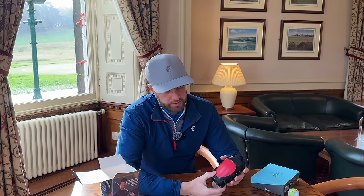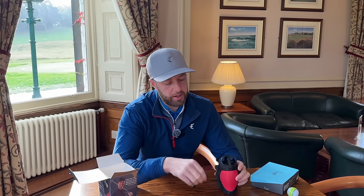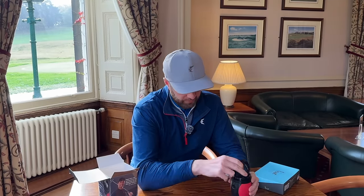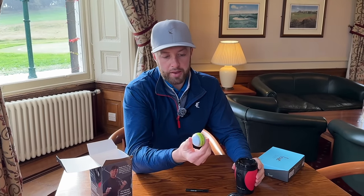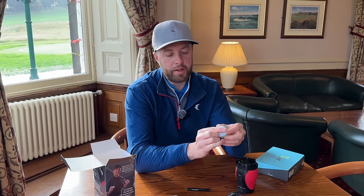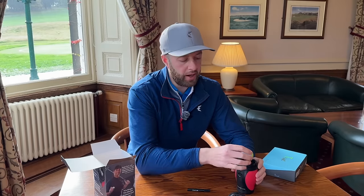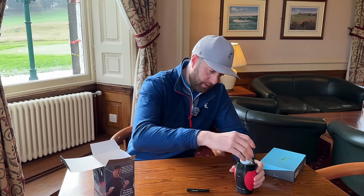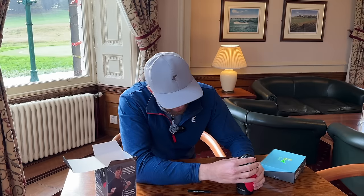This gizmo cost £29.99 off AliExpress — I'll put a link in the description. You need a couple of AA batteries and a marker pen. Press the button, it'll flash green, and when it goes to a solid green you let go and mark the ball through that hole. We're going to use a Tour Response as an example, because a lot of people buy these balls as they've got an alignment line on them. We'll find out whether that alignment lines up with the center of gravity.